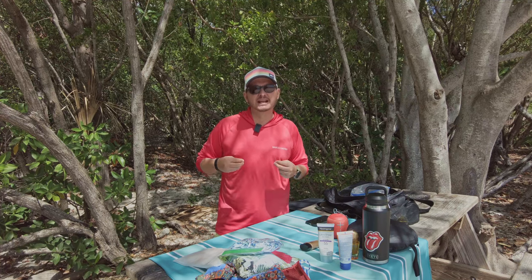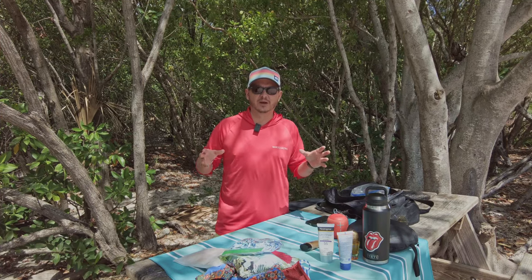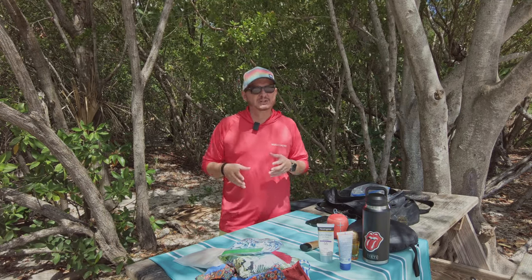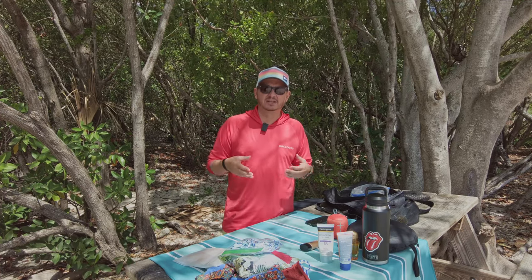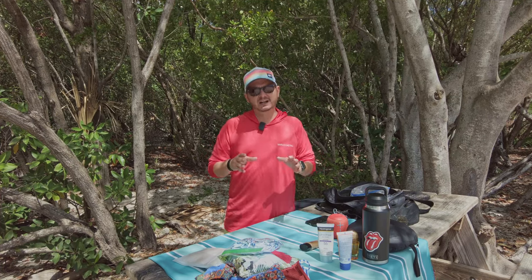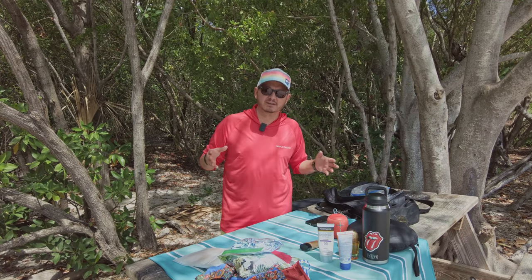Hey guys, welcome back to the channel. Today I'm starting a series in response to questions I get around swimwear photography and how I prepare. There's a lot of knowledge on YouTube about how to use a camera and how to pose, but there's not a lot of information on how to prepare and do the things you should be doing to elevate your work and come out with very predictable results. If that's the kind of content you like, hit that like button and subscribe.